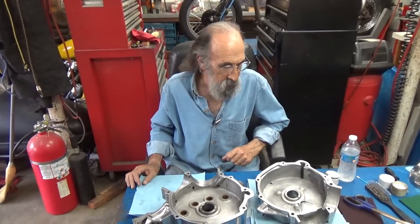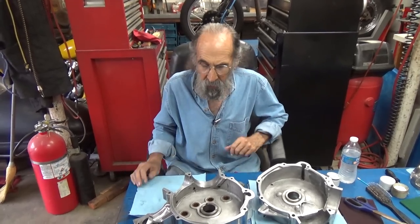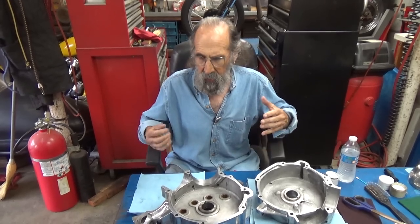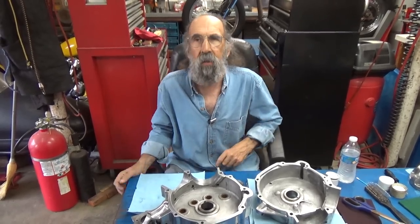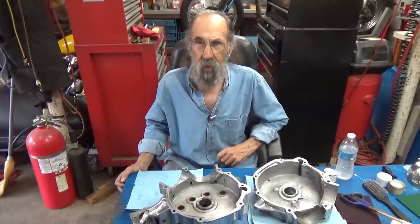In our last video, I kind of worked on the cam chest of this motor. I've just been prepping and prepping and prepping these cases. And in the middle of working on it today, I decided it was important that I say something relevant here.